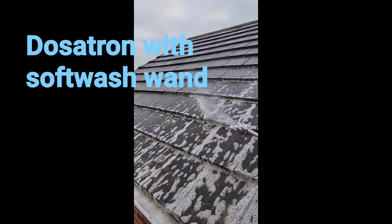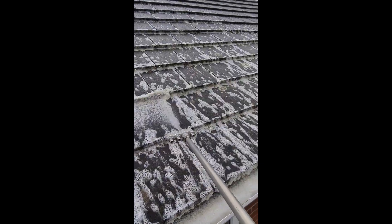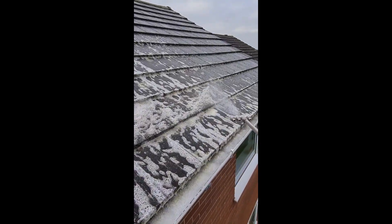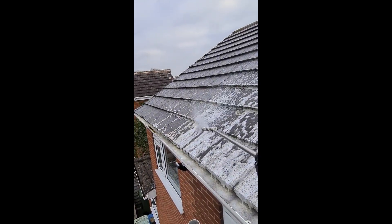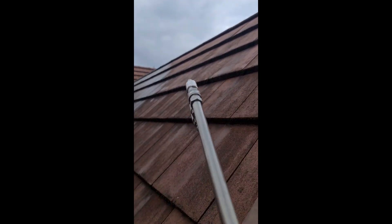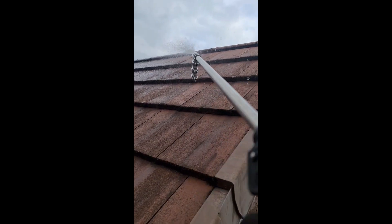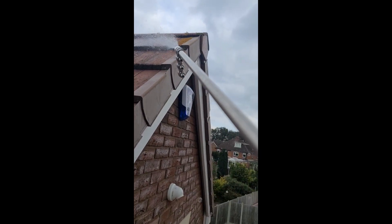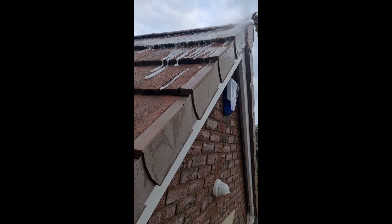Moving on, we're using the Dosatron soft wash chemical injector, just with a standard soft wash wand from Rutland Pumps. It's nice low pressure, pumping out biocide, and it really gets the job done well. If you want a risk-free application, this is what we recommend — really soak the area.